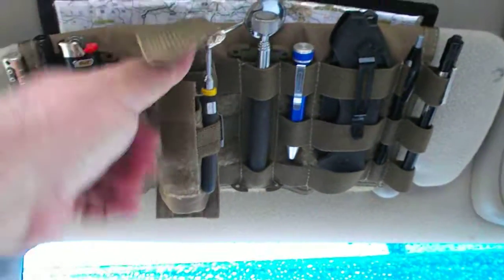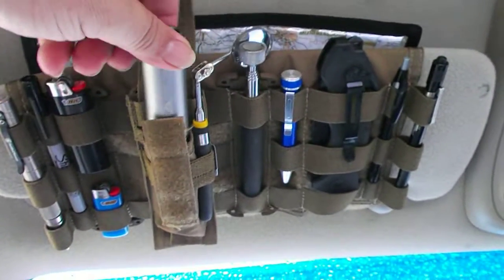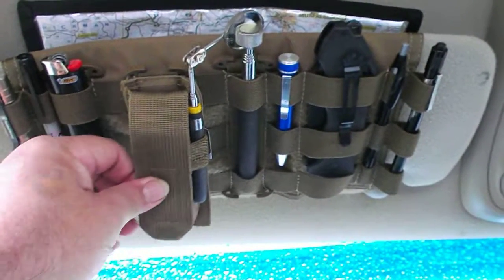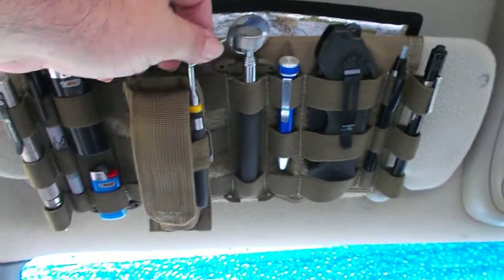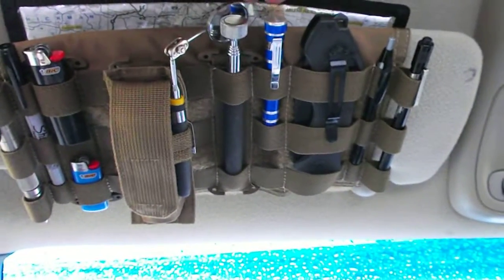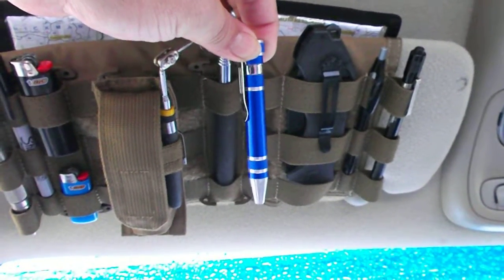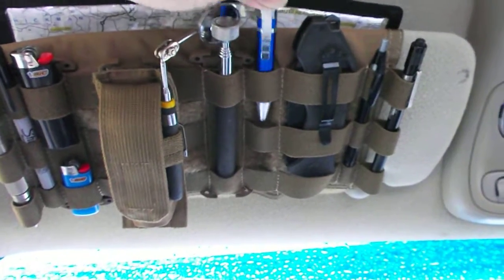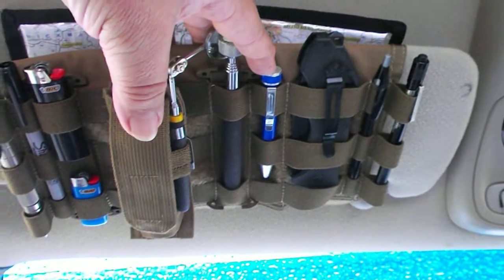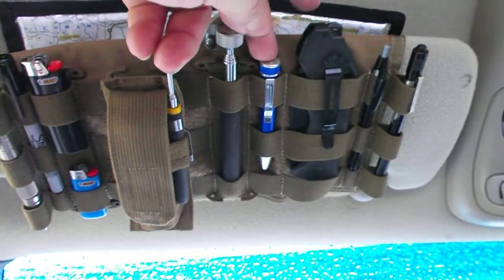First off, I added this pouch — it's a magazine pouch that I use for a flashlight. I've got an Ozark Trail 85-lumen flashlight, pretty good and fairly inexpensive. There's an extension mirror and a magnet here. This is a little assorted screwdriver — it's a promotional item from a company I used to work at. It's got flat, Phillips, Torx, square, and Allen bits. It's made for portability but comes in really handy for smaller screws.